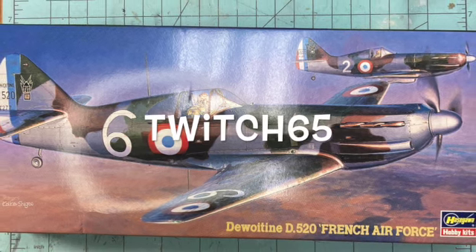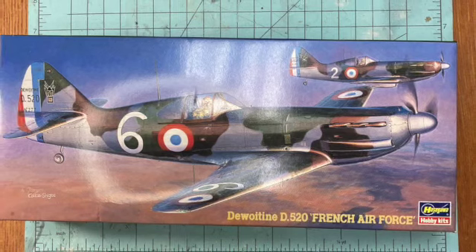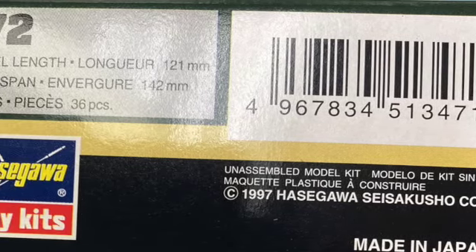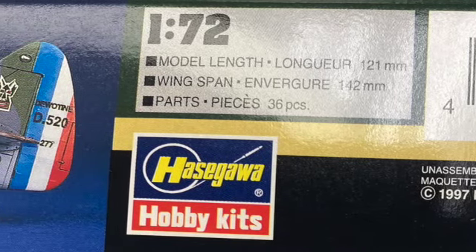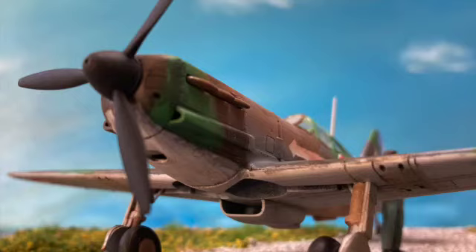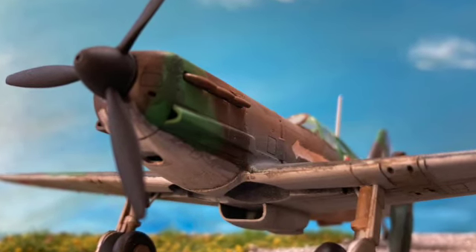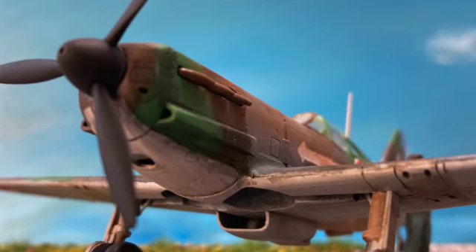Hi everyone, it's Twitch65, and today we're building an early World War II French airplane in 1/72nd scale. The kit is from Hasegawa, originally released in 1997, so fairly new, but still lacking details you'd expect from a more modern kit. The D.520 is a single-seat fighter that has some really good-looking lines, but it's kind of lost to history because of France's quick exit from the war.